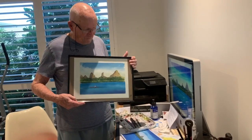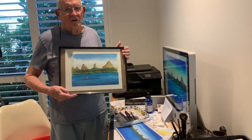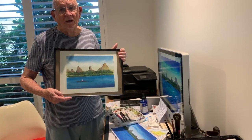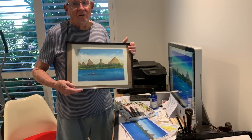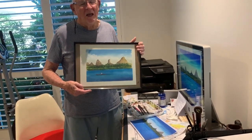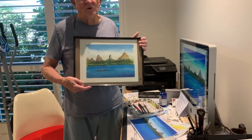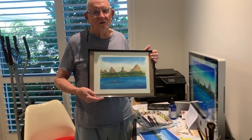Well, that's the finished product — not brilliant but at least it gives you some idea. Just remember that when you are putting paint on your paper, make sure that you're putting it into wet paper. Let it run — don't dab stuff into dry paper. Put it into wet paper and let it run and let it do its own thing. I hope this has been helpful.